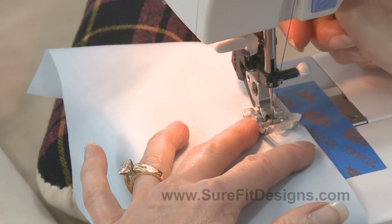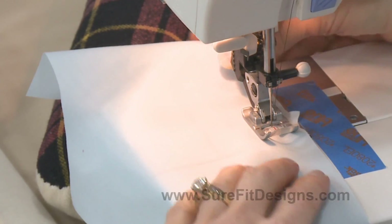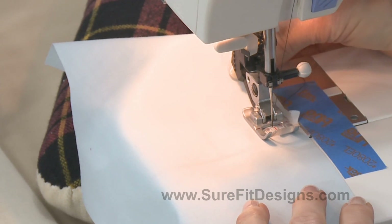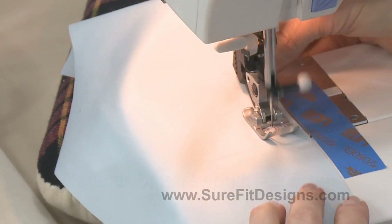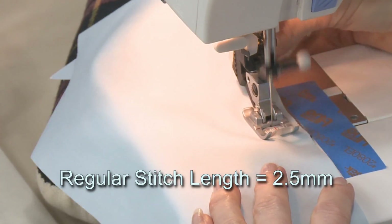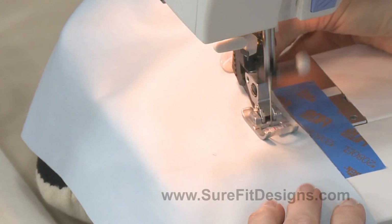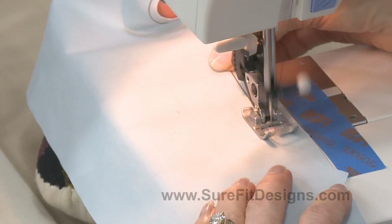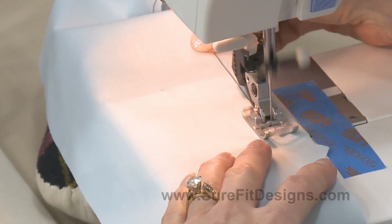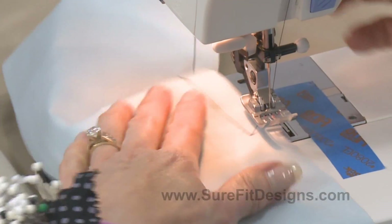I'm going to lower the presser foot down. I've inserted the needle and I'm not going to backstitch here. It's a straight stitch on regular stitch length, and I'm not quite at that 5/8 inch marking — and I don't want to be. I want to do this stay stitching so that I can clip up to it, and I will stop at the notch.